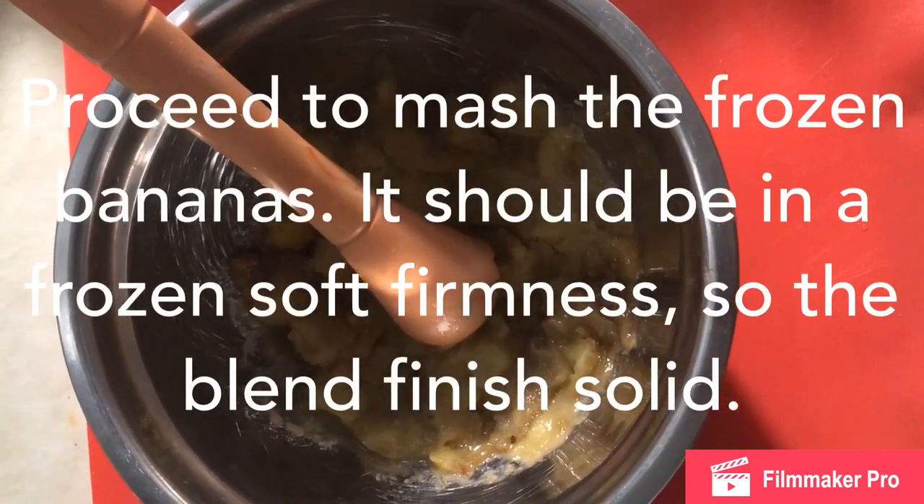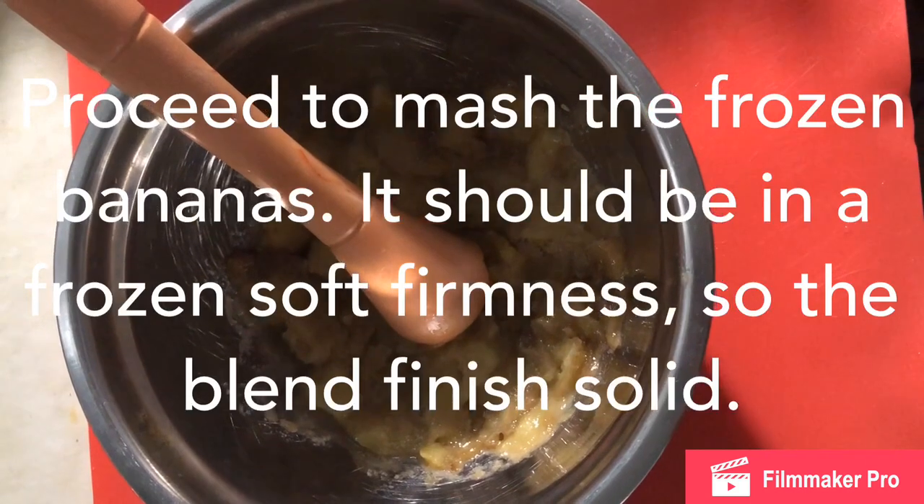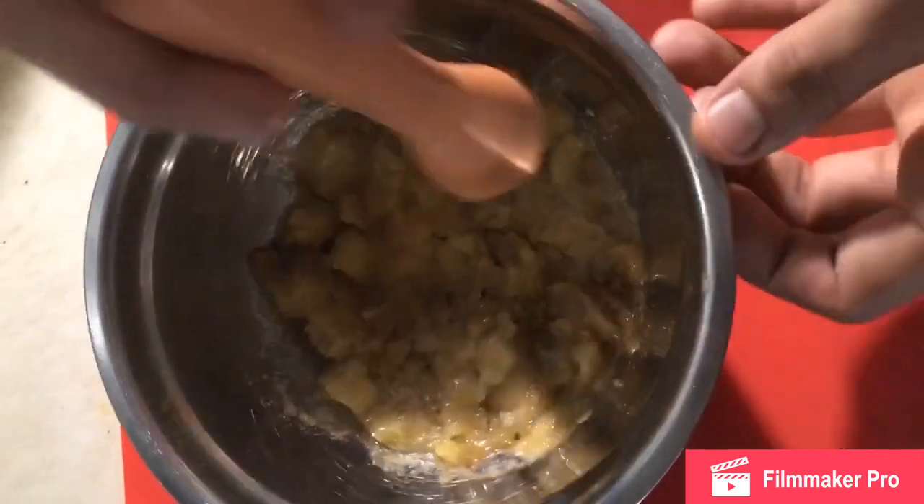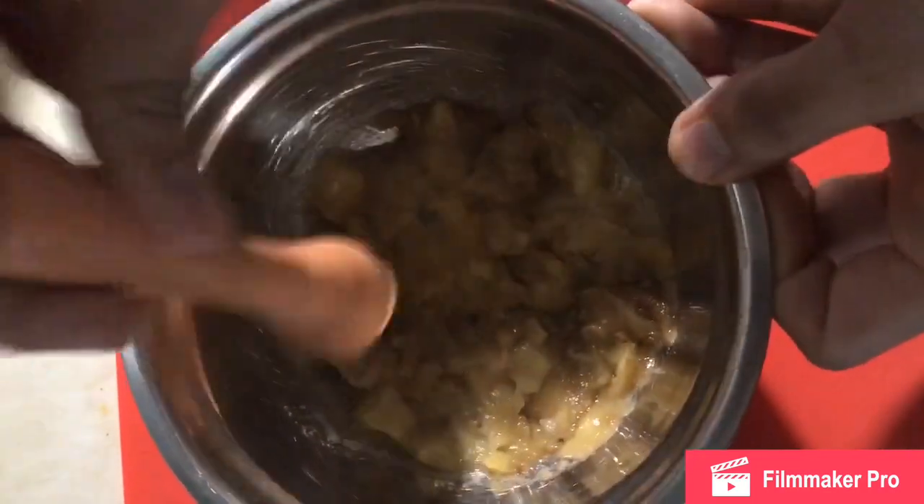Se sacan, los pican en cuadritos, luego los ponen en un bowl. Luego que los tienen en el bowl, proceden con un pilón a amajarlos, hasta que ustedes ven que están ya bastante aplastados.